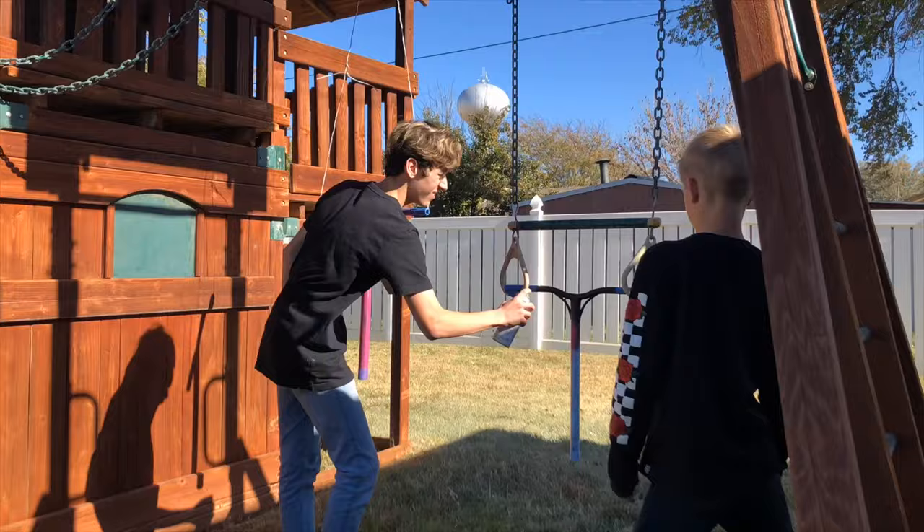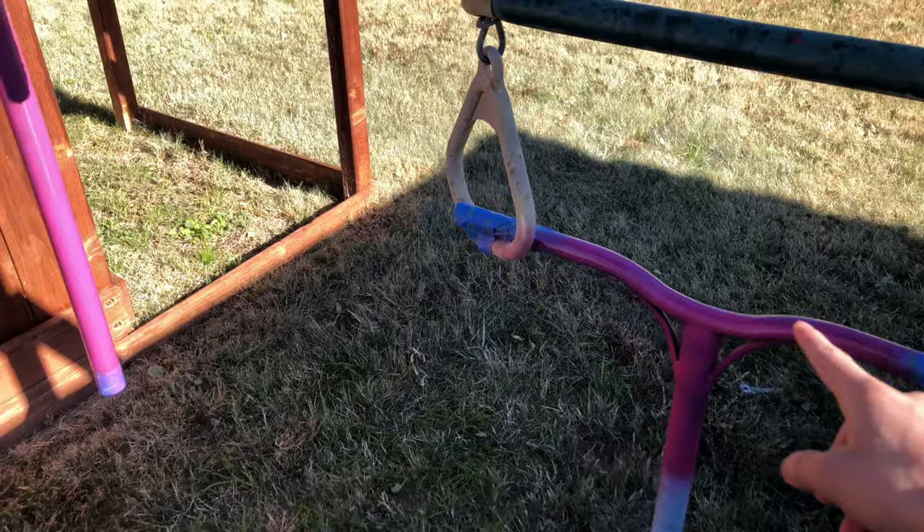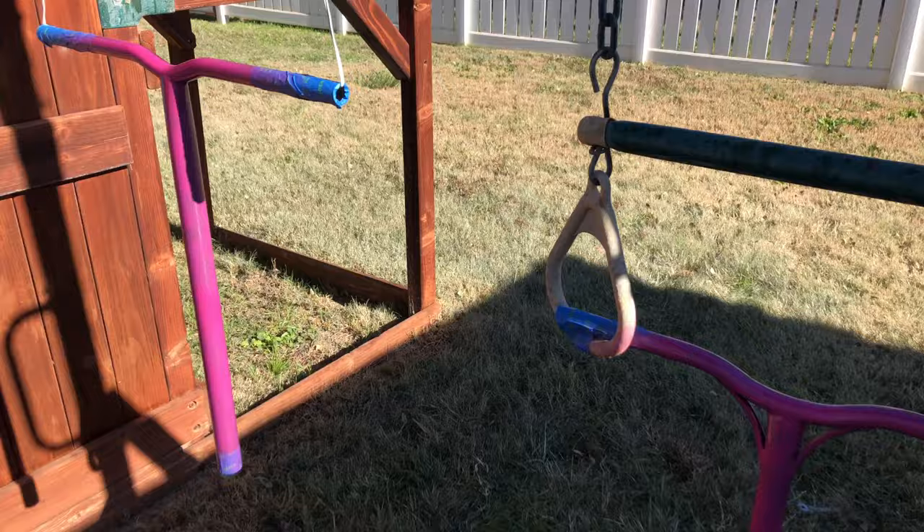Here are the first coats. My friend is doing half blue, half pink — it's gonna look super cool. Now we're gonna wait about 10 minutes for the first coat to dry and then come back and paint some more. The final coats are done, so I'm gonna wait till tomorrow when they're dry and see how they came out.